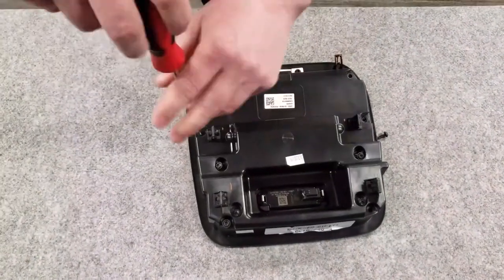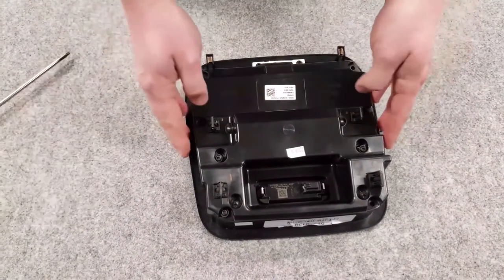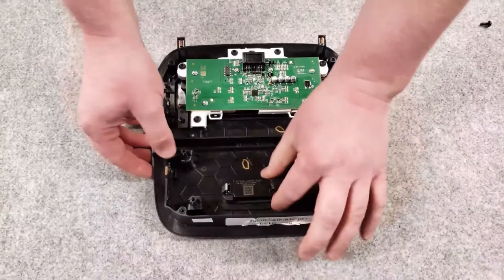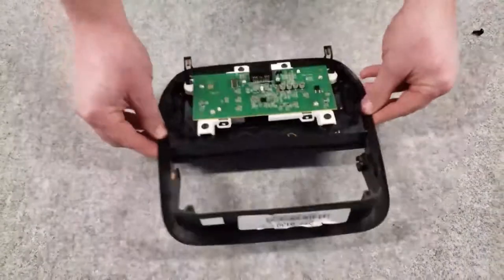Once you have all 10 fasteners removed, just lift up the back cover of the overhead console to separate the two pieces. The factory dome light section in the front is for the red dome light and it will not be used anymore, so you simply unsnap that from the console.